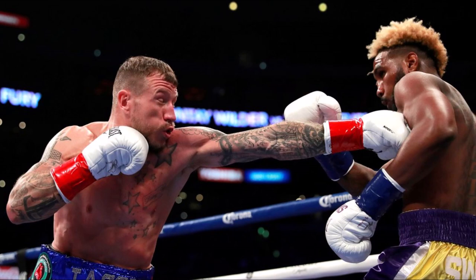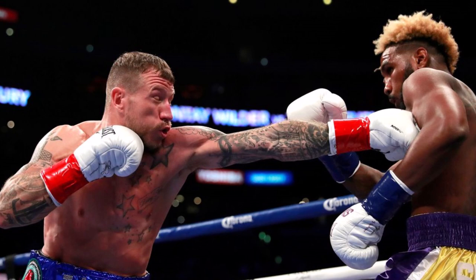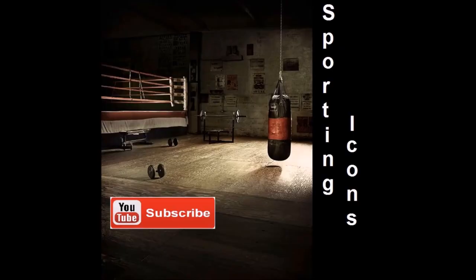Congratulations to Jarrett Hurd — fourth round stoppage of Jason Welborn. He retains his WBA and IBF super welterweight world titles. Drop your thoughts below, click that thumbs up, subscribe, and catch you all on the next video.